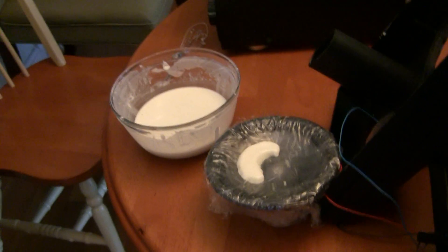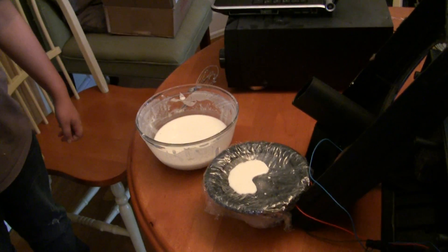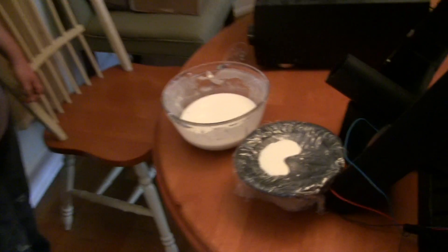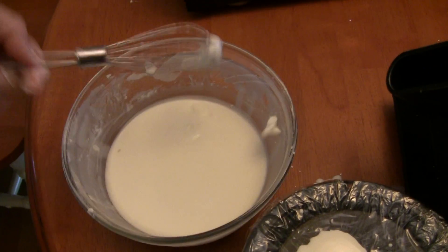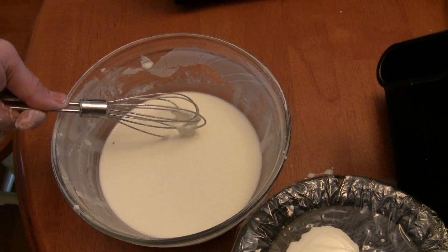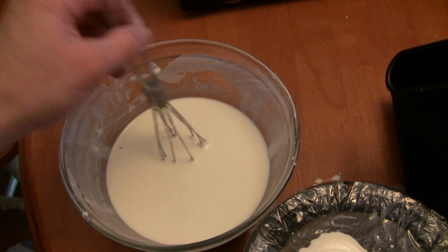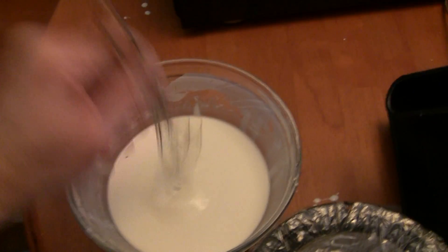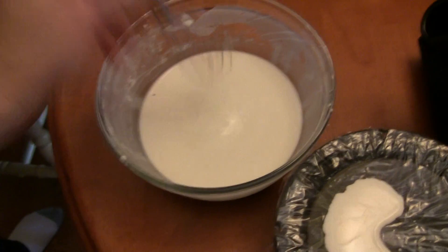Anyway, so that's our Oobleck experiment. You guys should try it at home. You just keep mixing in the cornstarch into the water until you get this kind of pretty thick consistency, to the point where you can't even mix it with a whisk because it gets so hard. But then when you go in real slow, it sinks right in. It's just when you agitate it, it becomes a solid. So it's very odd material — check it out.